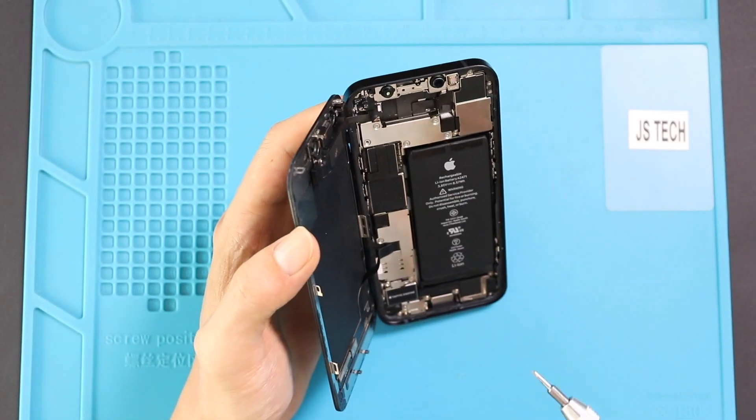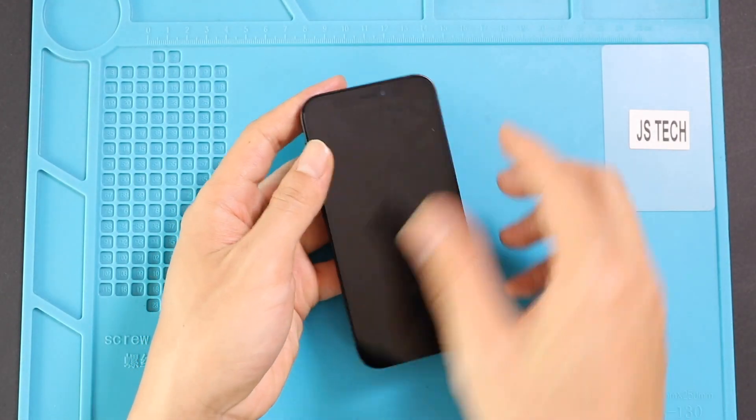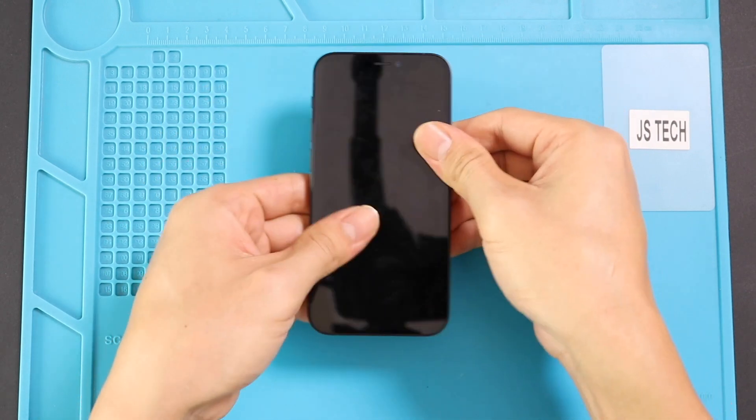Before closing, it is good to test the screen and functionality on the device. Next, to clamp up the phone, click in the top section first, then simultaneously click the sides and the bottom. Just make sure to put pressure on the frame sides.